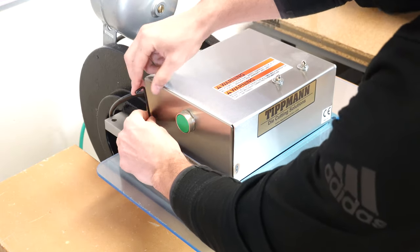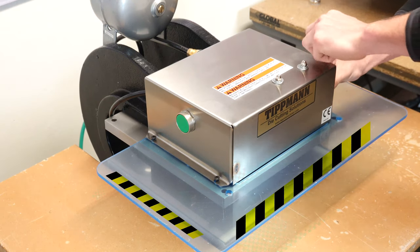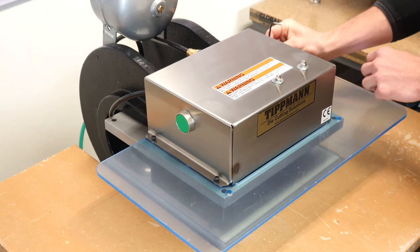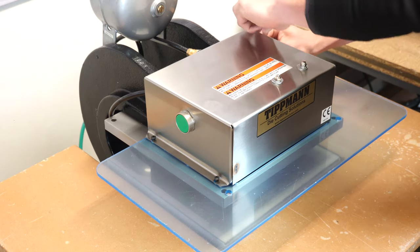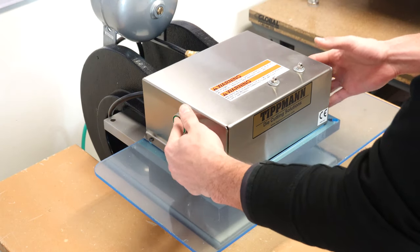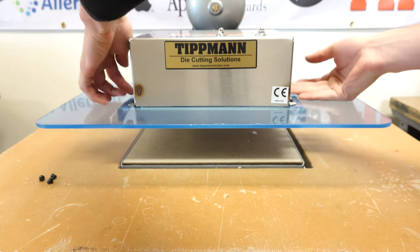For extra safety, you can add caution tape or any other vibrant tape to let the user know that the edge is right there. Now your finger guard is installed. It is a perfect safety feature to keep your hands out from the pressing action of the machine.